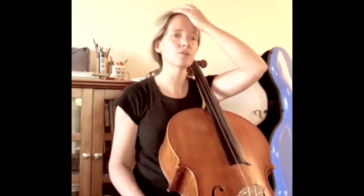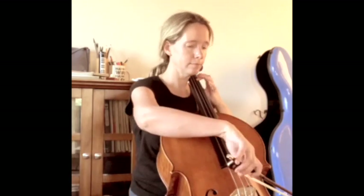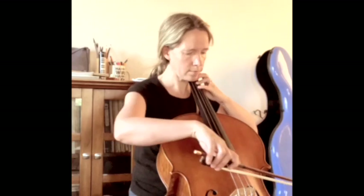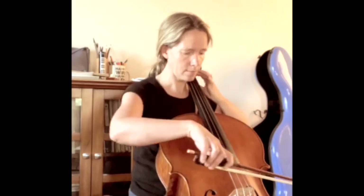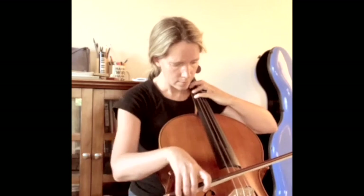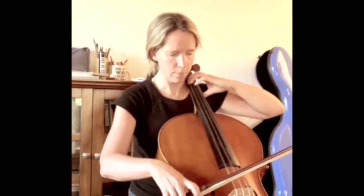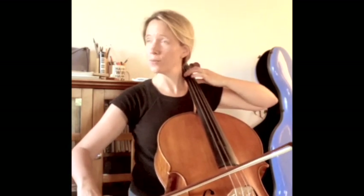Of course you can also practice pieces this way — find the drone that's most appropriate for the piece that you're practicing. I'm always really, really slow, but you can hear whether it merges and so on.